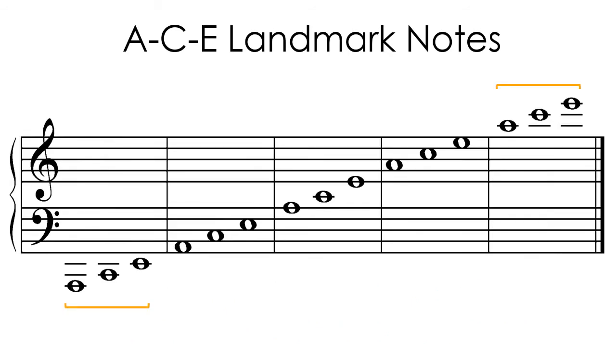ACE groups are also found on the upper and lower ledger lines of the staff. Notice that the five ACE groups alternate from lines to spaces as they go up the keyboard. This will help you visualize and remember their location on the piano keyboard.